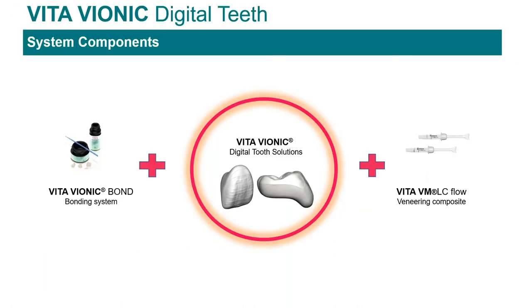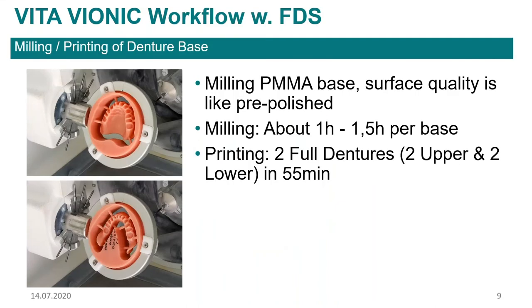Here are some of the components of the system. We've got our bionic bond, which is what we use to bond the teeth into the base, and our digital teeth. For finishing and characterization, we've got our VMLC flow, which is our light-curing composite. The milled base comes out really smooth and very accurate — it only takes about 90 minutes or so to mill that base, or if you're printing the base. Mo will speak to those different options and what Amund Gerbach has available.